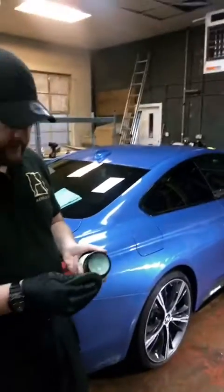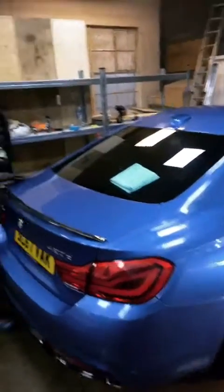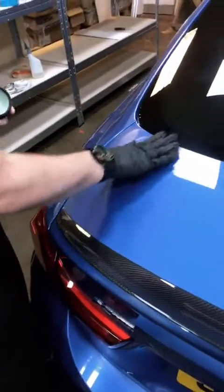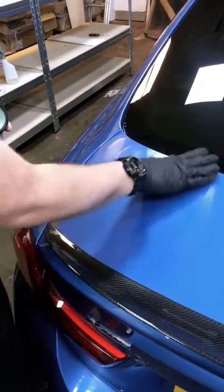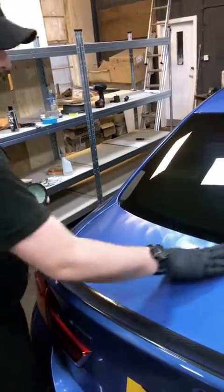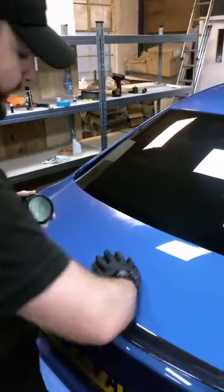I've got my wax here and I'm just going to load up my pad. Then it's up to you if you'd like to go in circles, straight lines — sometimes I'm a circles kind of guy, sometimes straight lines, or sometimes if I want to make sure I cover every single last bit I'll even do a little bit of crosshatch.